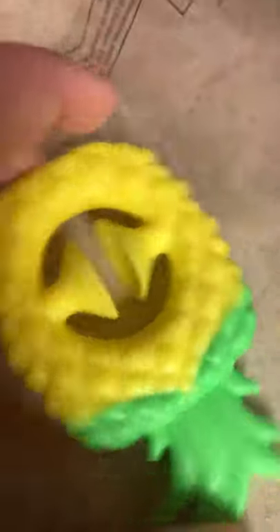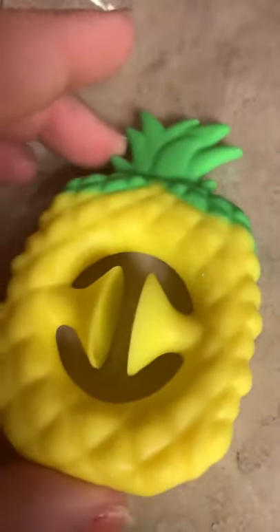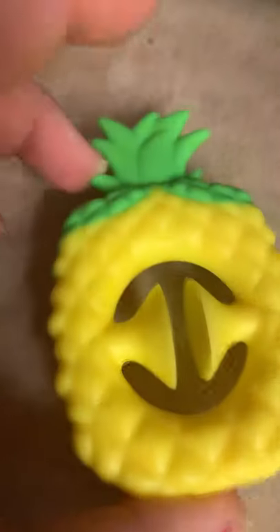So overall I'll rate it about a 9 out of 10, just because it's a tiny bit hard to squeeze and it's really loud. I would recommend this.